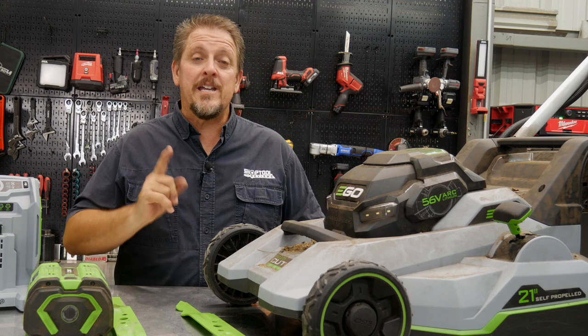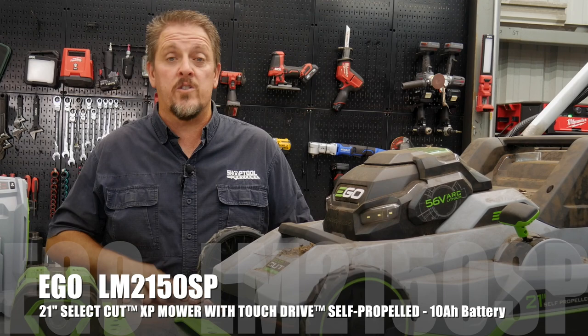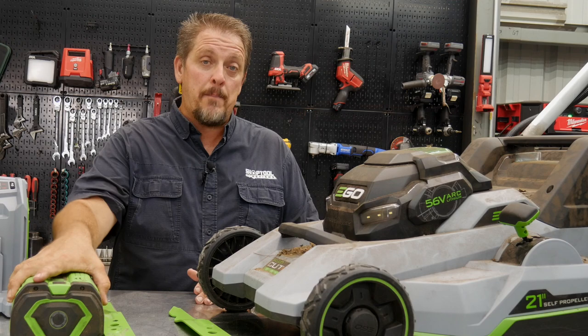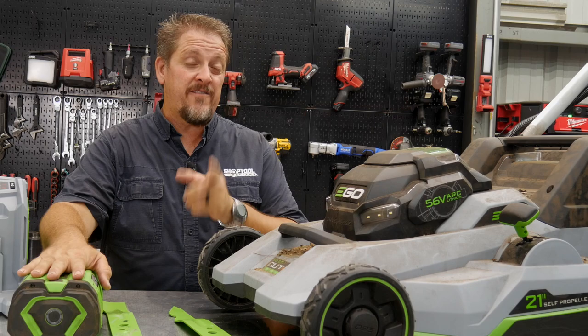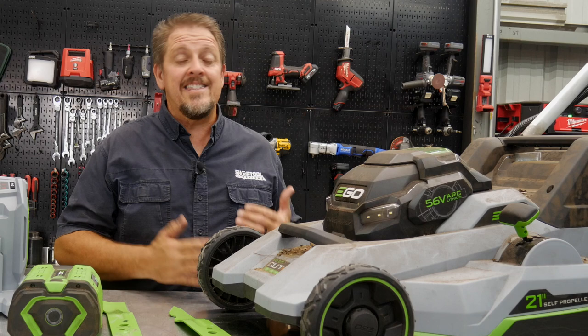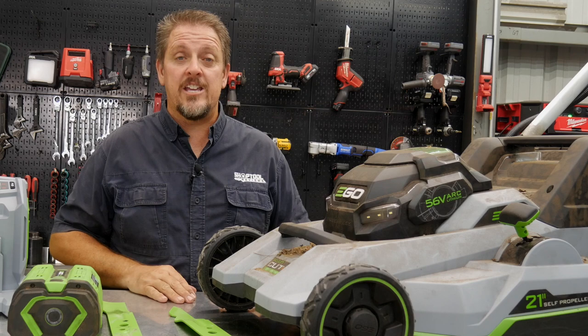This is the EGO Select Cut XP 21-inch self-propelled mower with a 21-inch cut. It runs on their 56-volt 10 amp-hour battery — this thing is big and beefy. They say up to 75 minutes of runtime and we're going to test that in terms of acreage. We'll dig into the features, take a close look, put it out in the field, then wrap up with pricing, warranty, and that sort of thing.